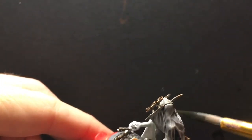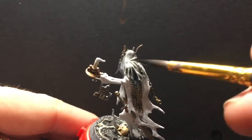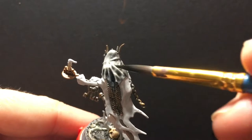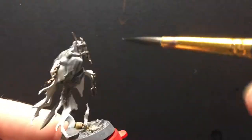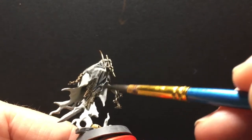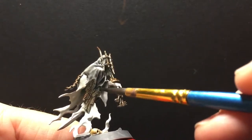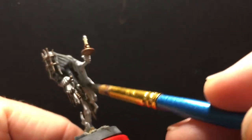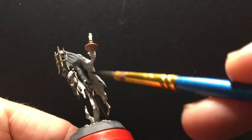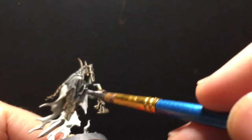I'm going to start towards the top and pull it down, trying to keep it from pooling anywhere except in the recesses. I'm going to control how much pooling there is — in the deeper recesses I'll come back and add more Nuln Oil, and in the shallower recesses I'll wick some of it out with a damp brush so that certain recesses will be darker than others.